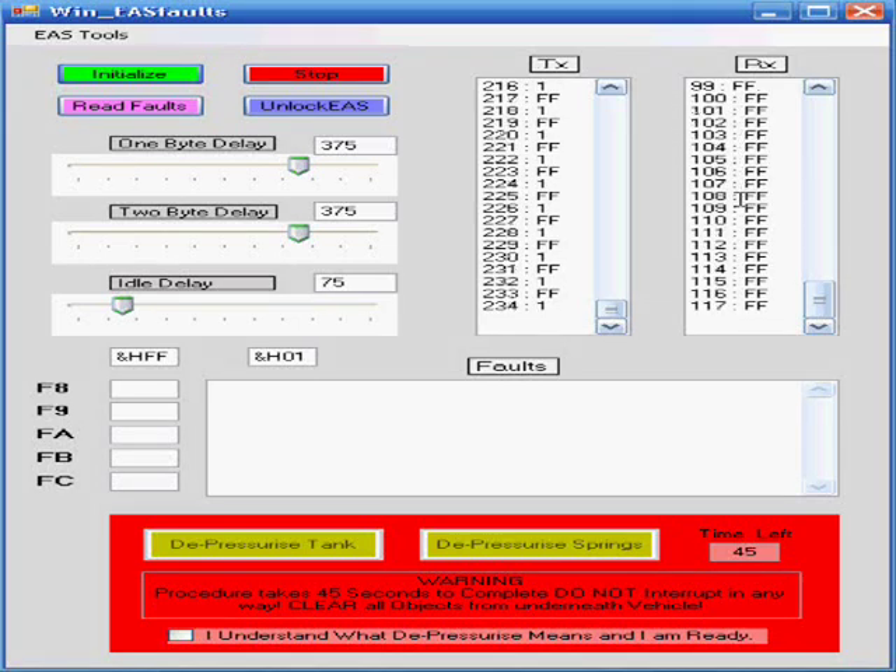We want to see FF in the receive buffer. If you see anything other than FF — typically a 28 or an 80 in the receive buffer — that means the synchronization has failed. You'll need to stop, unplug the system, restart the application, and try again. If you still get 28 and 80, you might try changing the idle delay to be a little quicker.